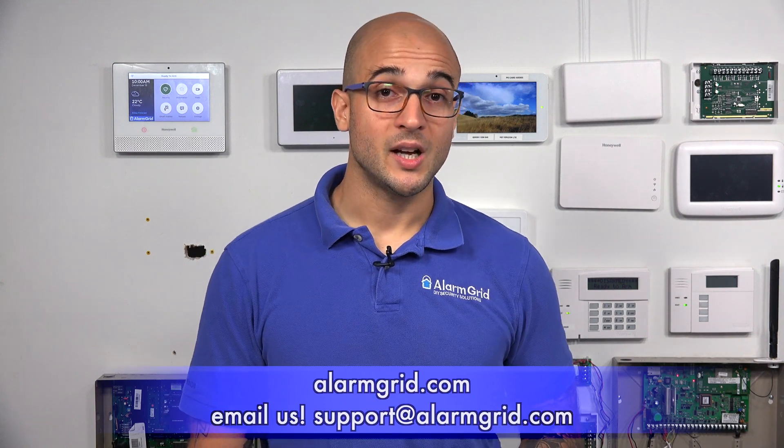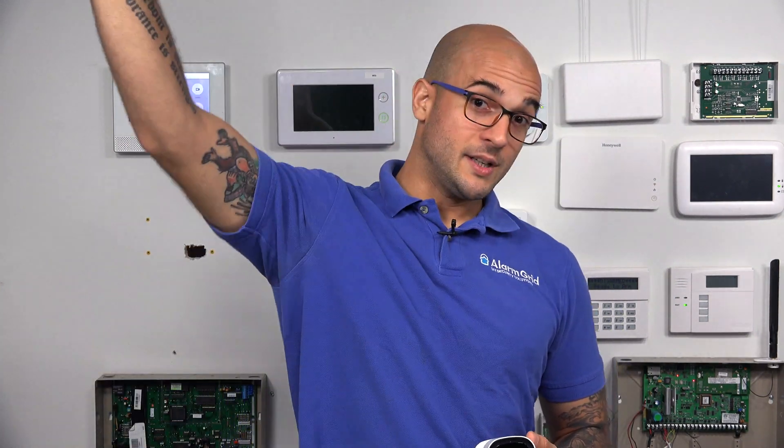If you did enjoy the video, feel free to subscribe. And if you want to be notified when we post future videos, hit the notification button below and we'll send you an update when we do so. Thanks for watching, and have a great day.